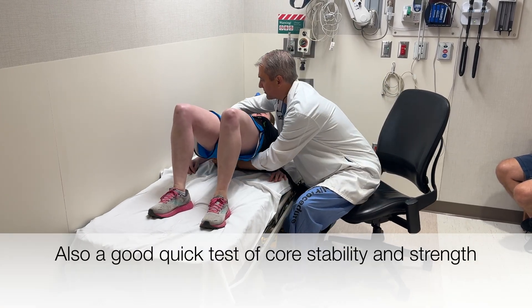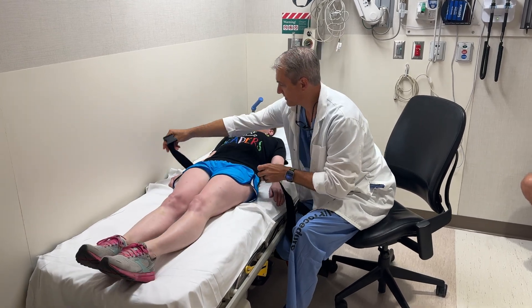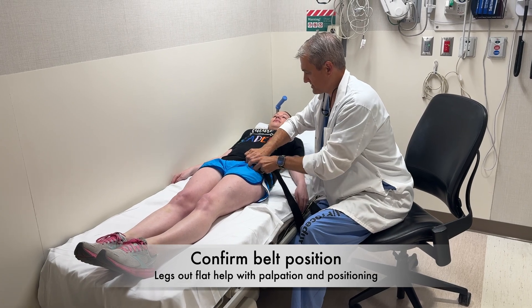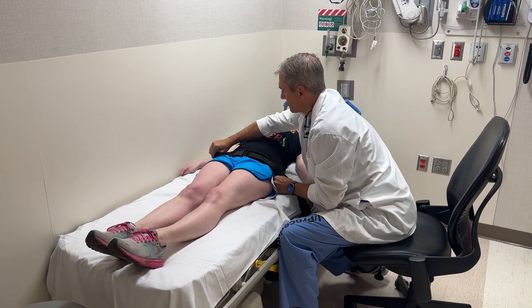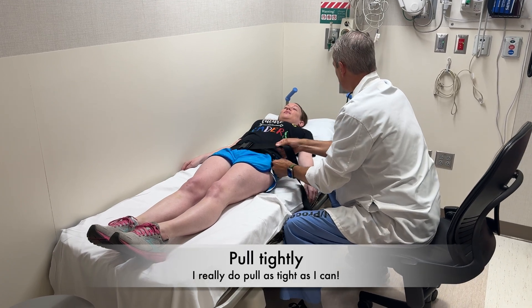Perfect. Now wrap this around. Go back down, straighten out your legs. Now I'm going to feel for that ASIS. Here comes the biggest squeeze you've ever had.